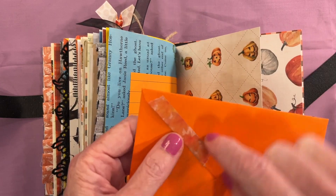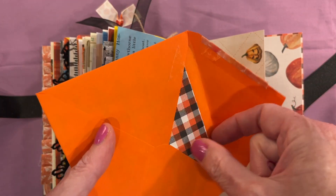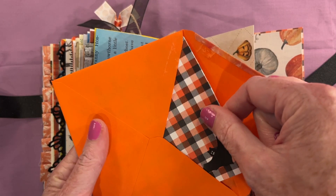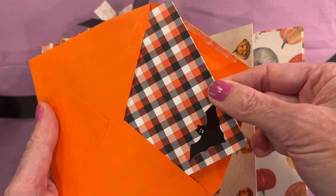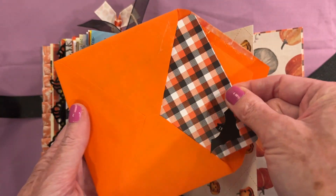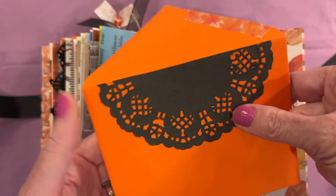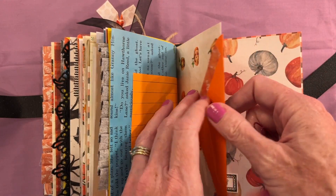The envelope had stuck to itself and I tore it just a little trying to open it, so I put some washi there. But it's the perfect color — I had to use it. Then I have a little journaling page with a Francis Meyer bat — look at his little face, so cute. I would never call a bat cute, but that's cute. Then I did a little black doily on the top of the other side.